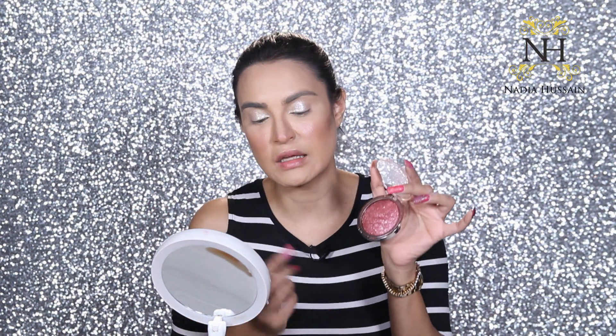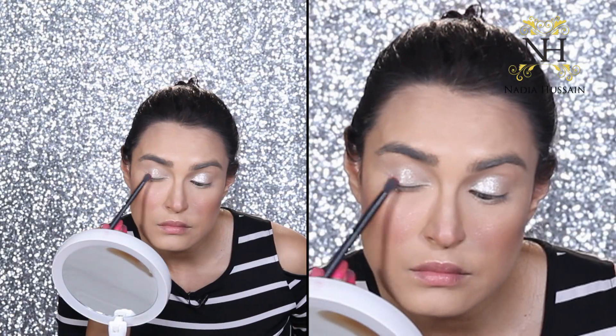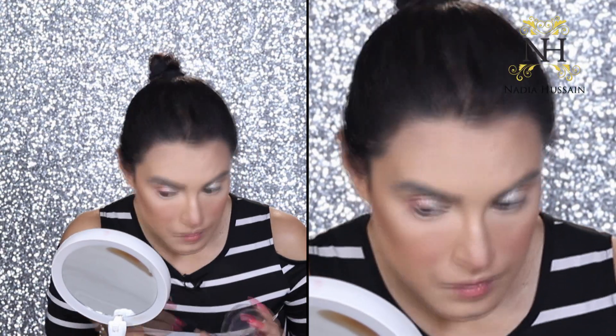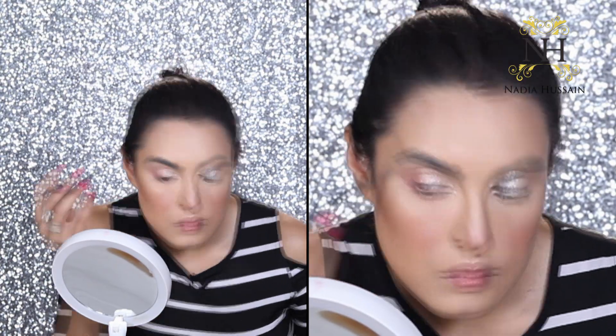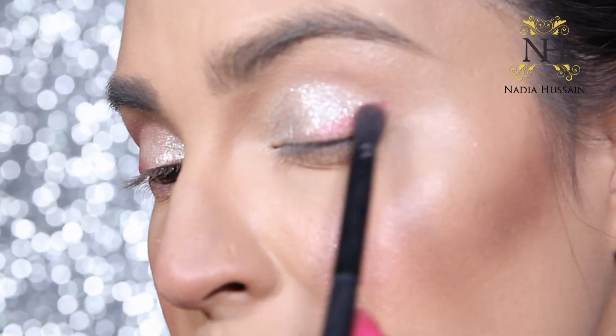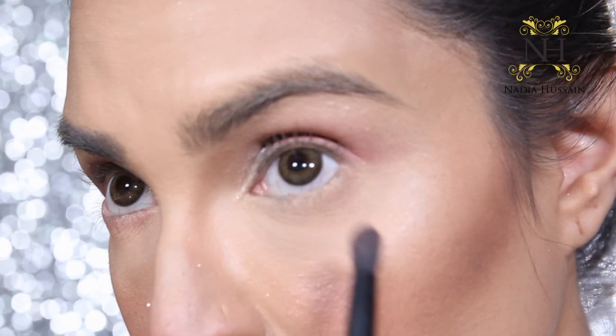Now I'm taking a blush — whatever your favorite blush is — with a round brush. I dip the round brush into the blush and apply it only on the corners of my eye, and then take a little bit more and put it on the under-eye corner area as well.